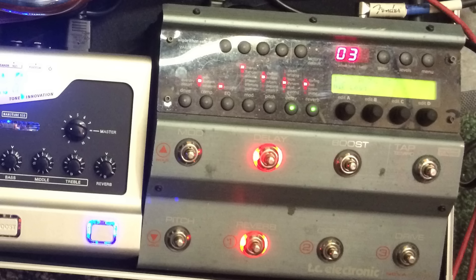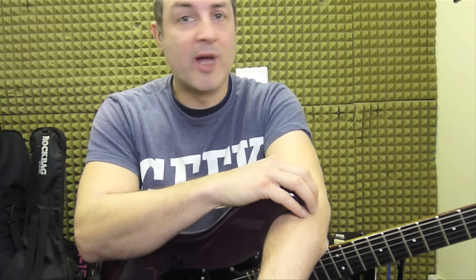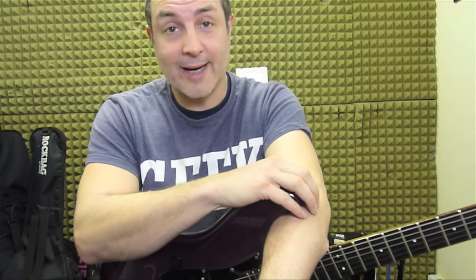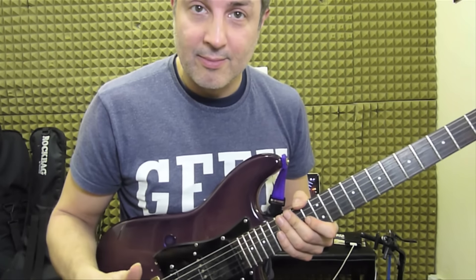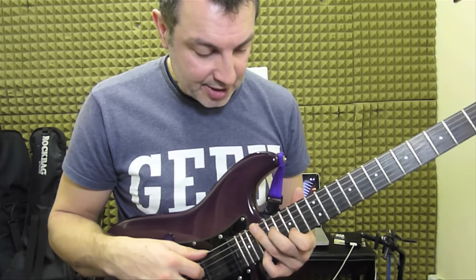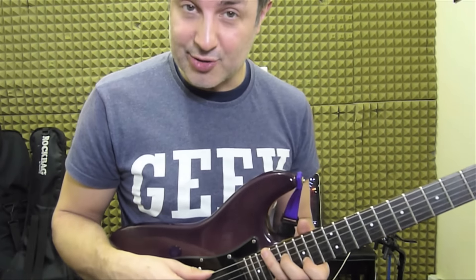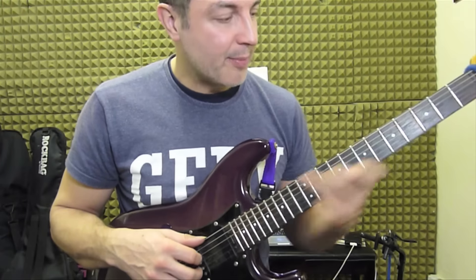So I'm using my TC Electronic Nova system for the delay and the reverb, and I've taken no care on the delay and reverb at all. I haven't checked any of Alan Holdsworth's settings, so whatever that is, that's what I've put on it for today. And I'm using my fantastic Electro-Harmonix Ring Thing to get the fourths out — absolutely brilliant pedal.